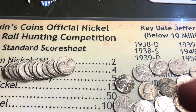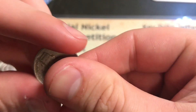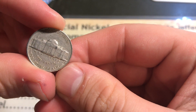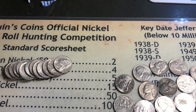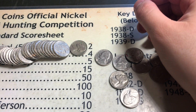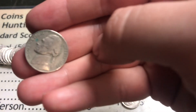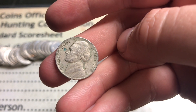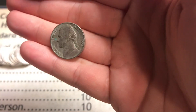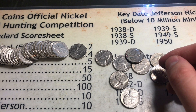We're in roll number four and we found something - it's a 1959 Denver. Awesome to find a 50s coin. We're now on roll number eight and we just got a 1952 - let's see the mint mark - 52 Philly. Another awesome coin, let's see what else we can get out of this roll.